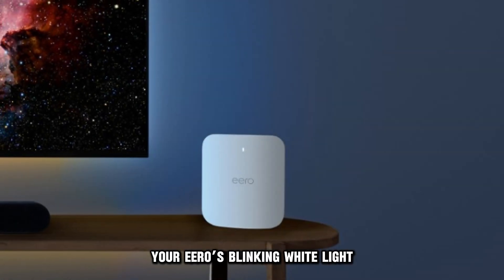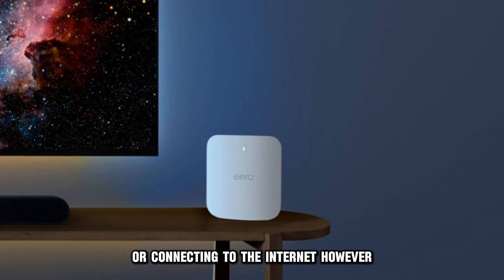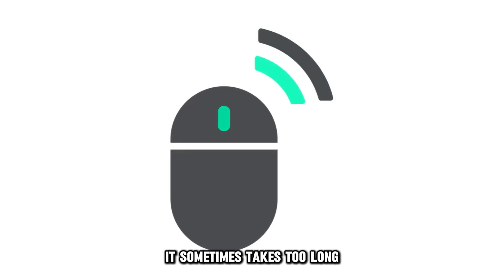Your Eero's blinking white light means the device is booting up or connecting to the Internet. However, it sometimes takes too long and requires your intervention.